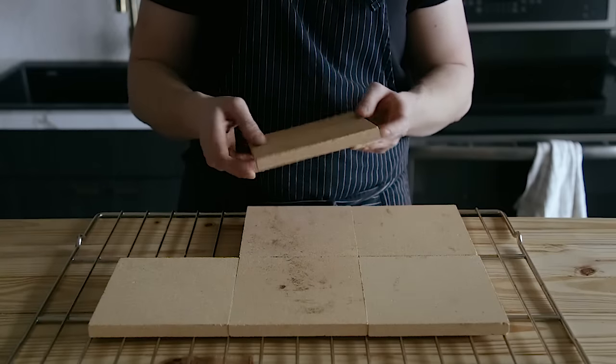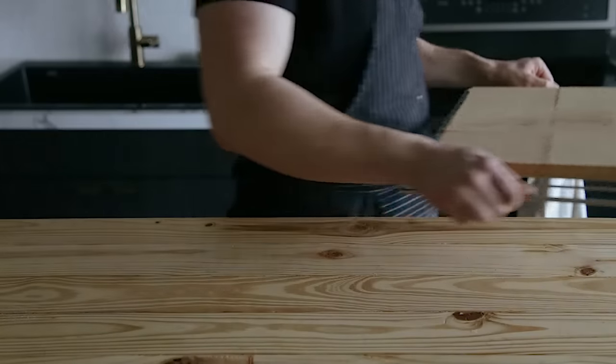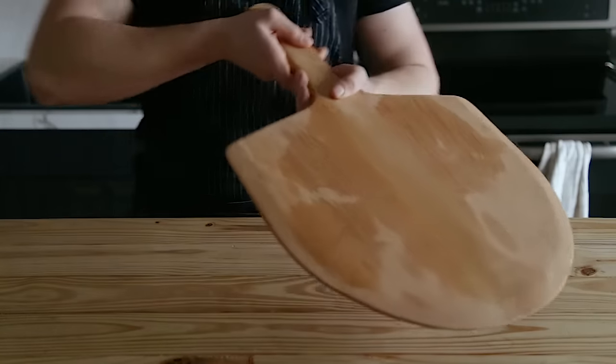These are 6-inch by 6-inch baking stone tiles, which will be linked below as well. Any baking stone will do — just make sure it's large enough for your loaves. The bigger the better, assuming it fits in your oven. One more thing I almost forgot: you're going to need some sort of pizza peel in order to load your loaves into the oven.